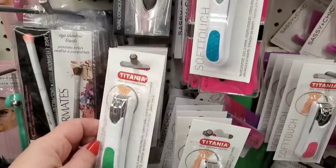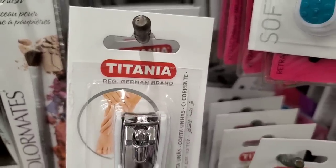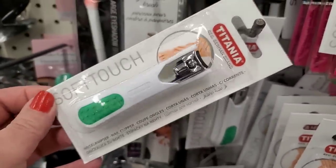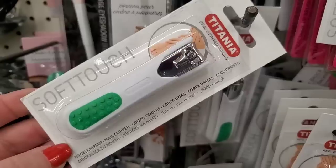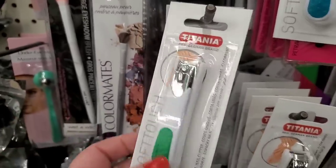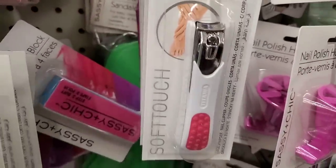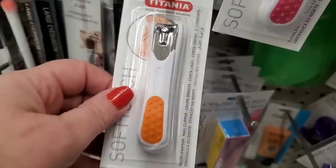This is a new fun find by the brand Titania — it says a registered German brand. These look really good quality: soft touch nail clippers with a catching tray. They come in green, this gorgeous teal, hot pink, and bright orange.